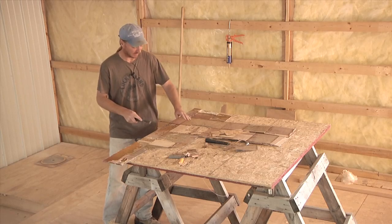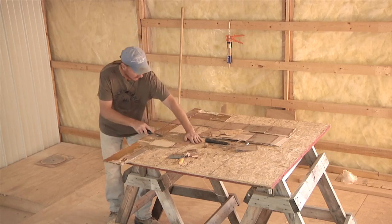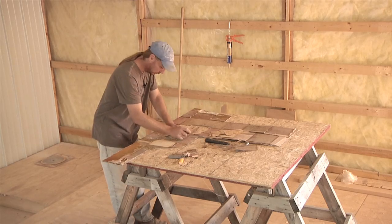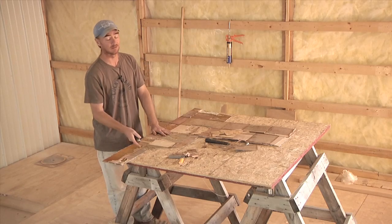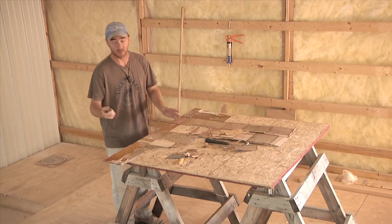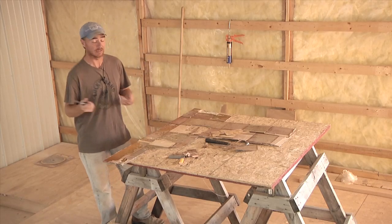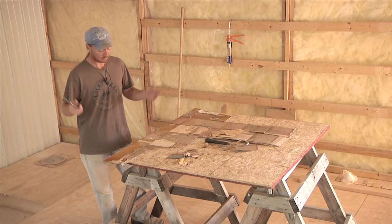Think about what you're doing with your chisel — always push it away from yourself. You never want to drive a chisel toward yourself, because if you slip you're going to hit your hand, or worse. Always be thinking about what will happen if your chisel slips, because it will — it's just a matter of time. Be aware of where your hands are and just be careful with it.